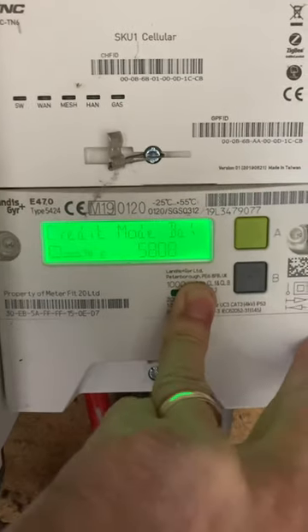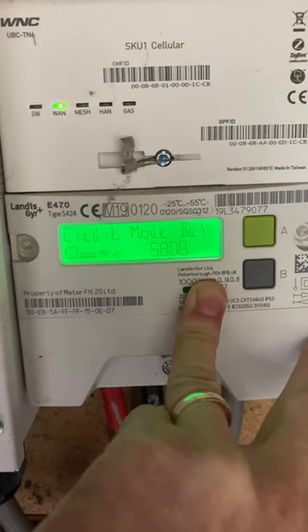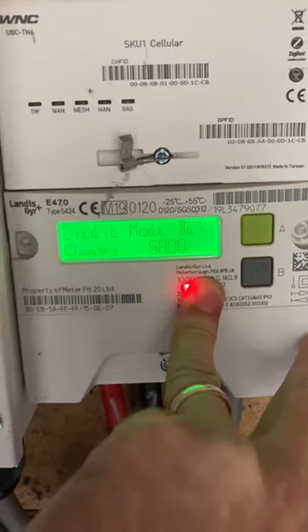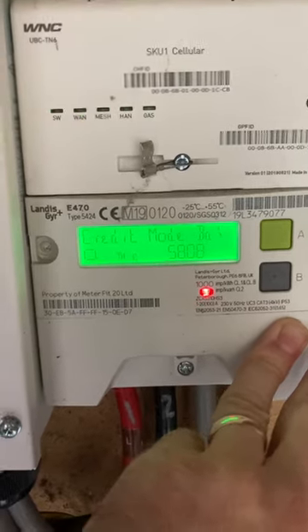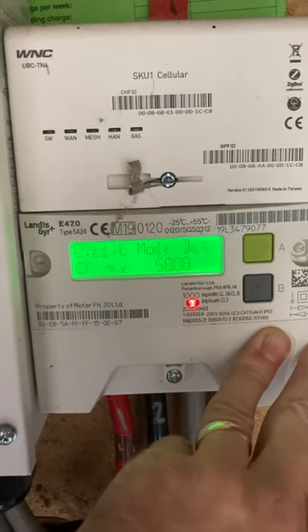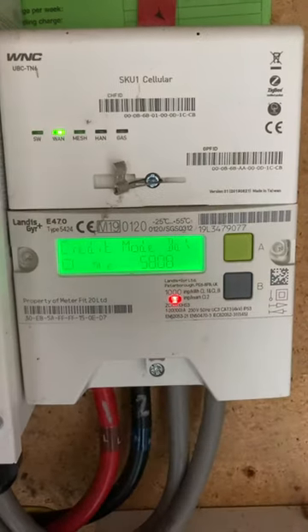Welcome to how to read your Landis+Gyr e470 Type 5424 electricity meter, as configured by your energy supplier. You're going to turn it on and press one of the buttons to get the light going. When you press the button again you may get a screen full of hashes — at that point press the A button.